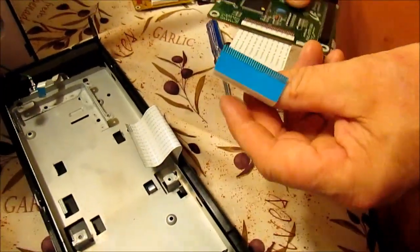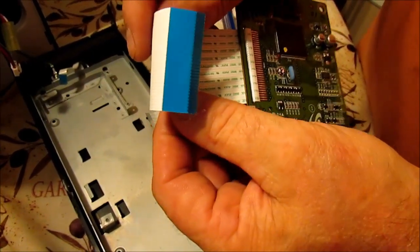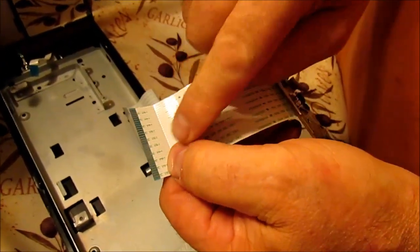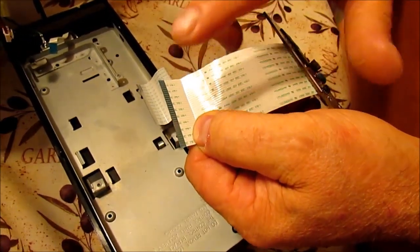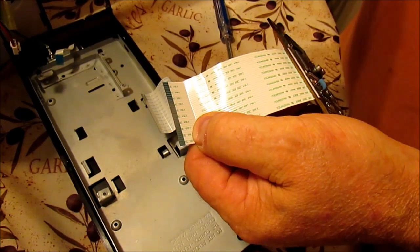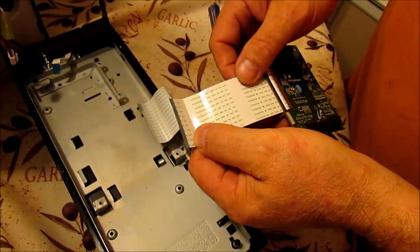Now what I've discovered is these leads — this is the front of it and this is the back of it. These leads that plug in for these cables get a build-up of dirt on them. So what I did was I took rubbing alcohol and a small cotton swab, which I'll demonstrate in a second.